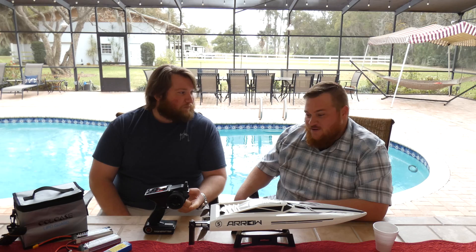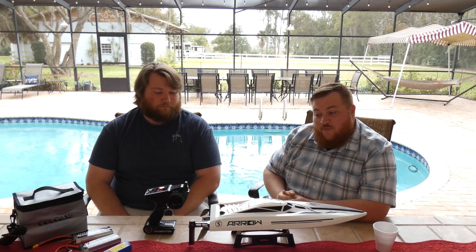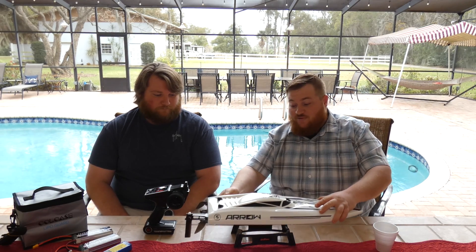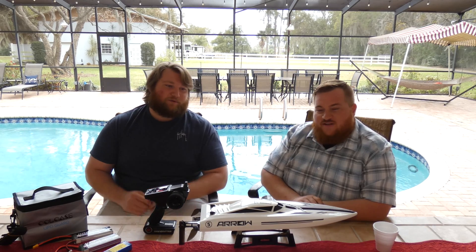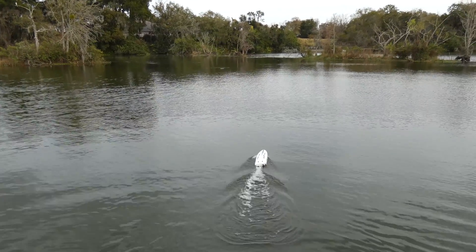We're going to hit the water. We'll run it with the stock propeller first just to show you guys the speed — you may have seen it in the previous video but check it out if not. Then we'll swap the props out and see what happens. The original comes with just a two-blade, but it's a very aggressive sharp two-blade. These 3D printed ones aren't that sharp — straight off the printer, we didn't really touch them up.